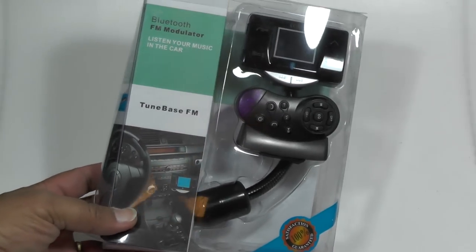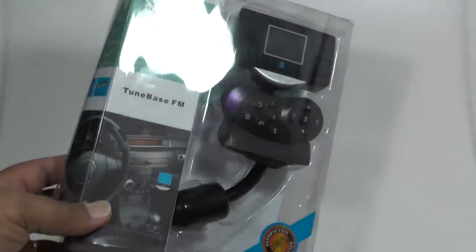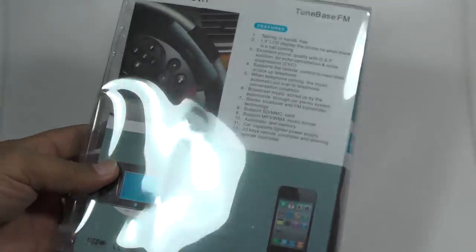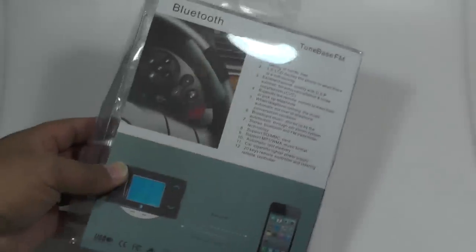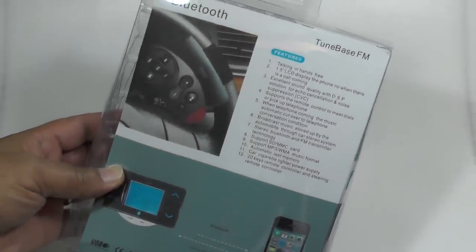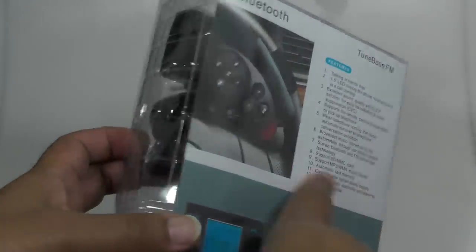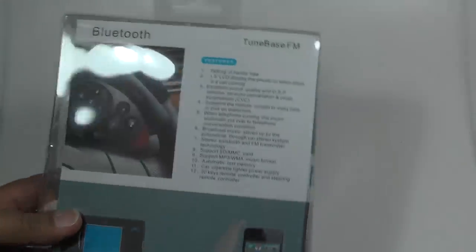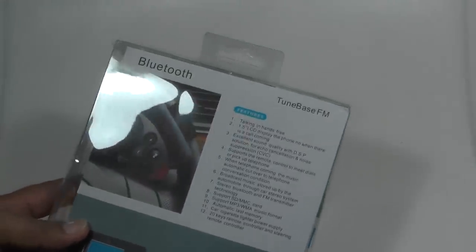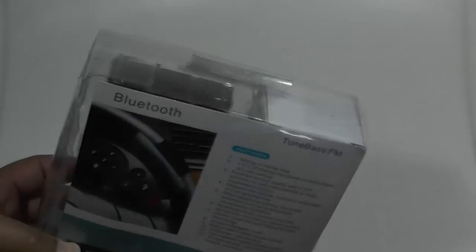Today we're looking at the TuneBase FM, which is a Bluetooth FM transmitter and car unit to transfer audio from your phone to your car stereo wirelessly using Bluetooth. It comes with a steering wheel attachment remote control and another remote control, so you can control the whole thing plus handle hands-free incoming and outgoing calls through the remote.